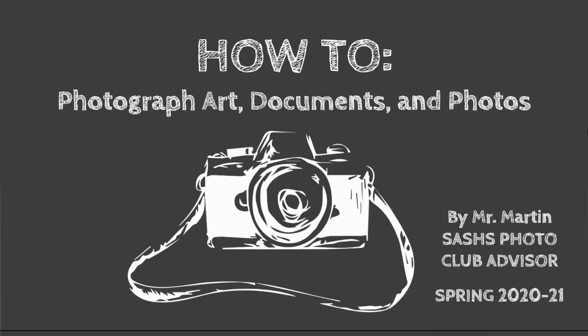Hi, folks. It's Mr. Martin, and I want to talk to you about how to photograph art, documents, and photos.